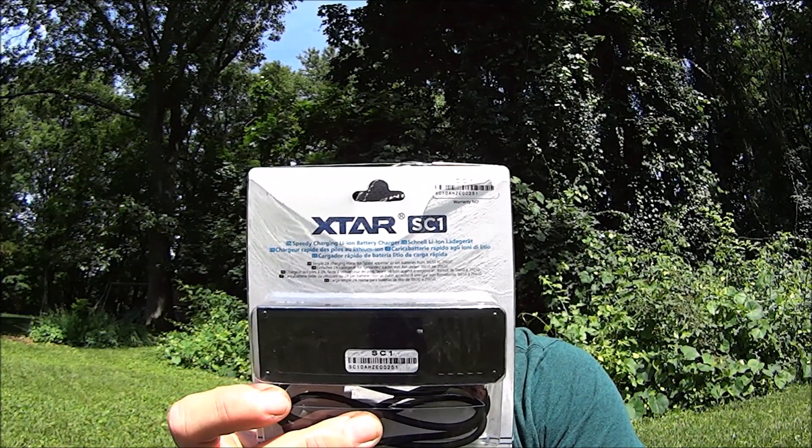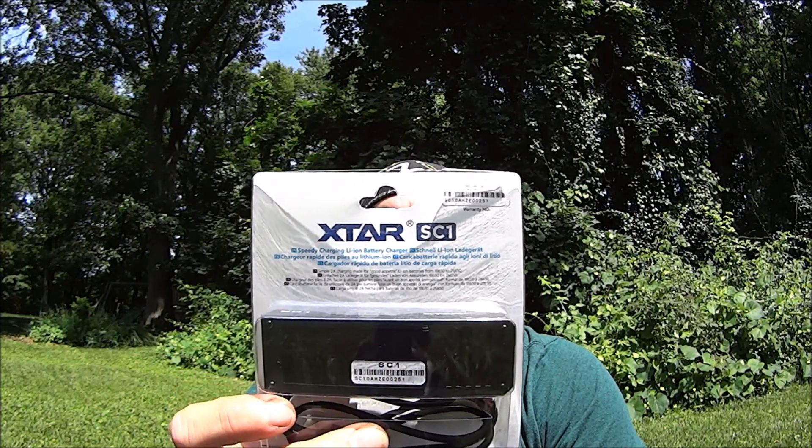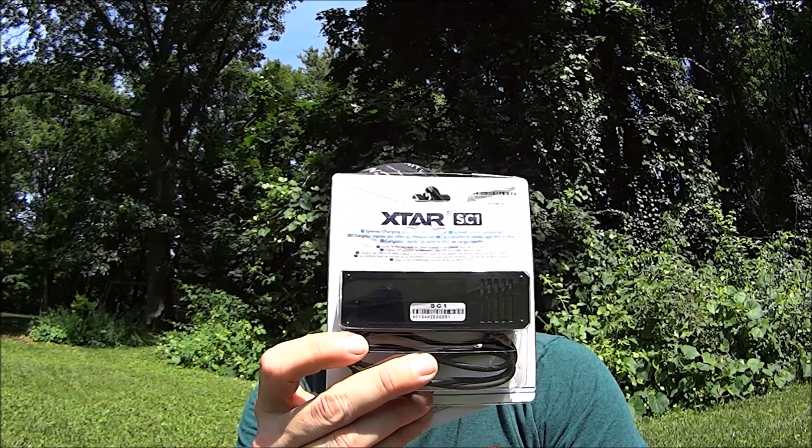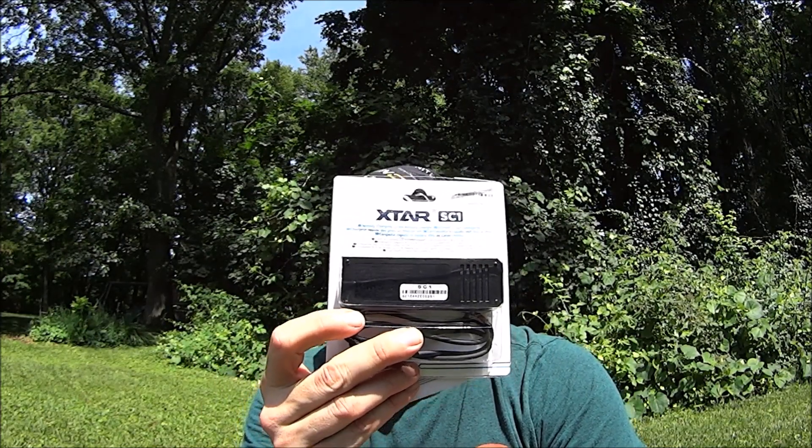So we're going to be reviewing the Xtar SC1 Speedy Charging Battery Charger. It's two amps and inexpensive. Let's take a look at this.